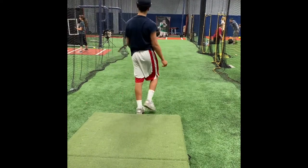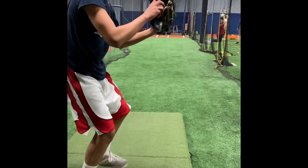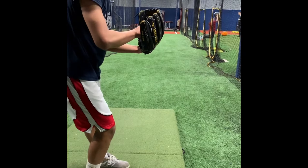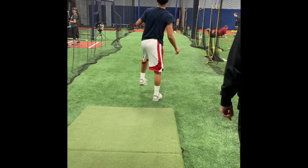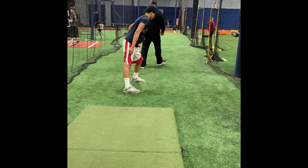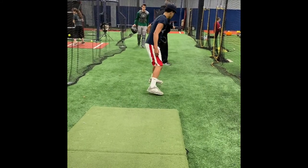A little bit on the side of it, right? Keep those fingertips on top of the ball. A little bit on top of the ball.